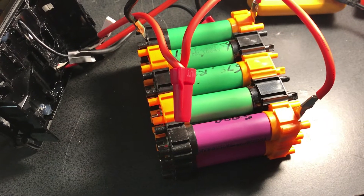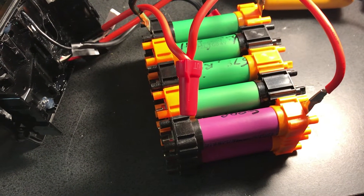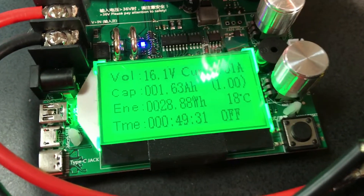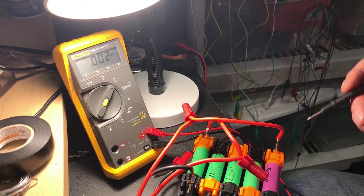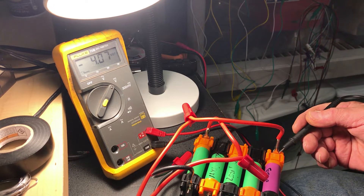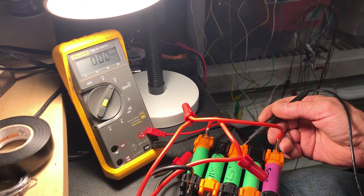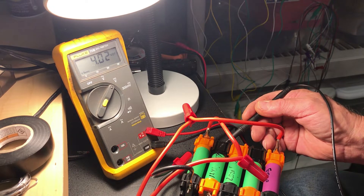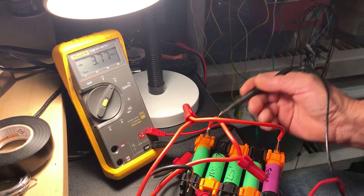Using the Makita charger to charge it up, it got to about 4 volts instead of 4.2V. Running the load test again, this time I got 28 watt-hours out of it. After charging, the cell voltages were: 4.07, 3.81, 3.79, 4.02, and 3.78 volts.